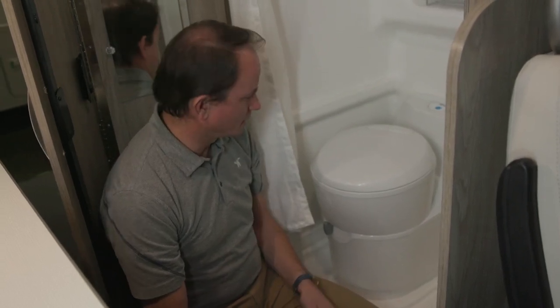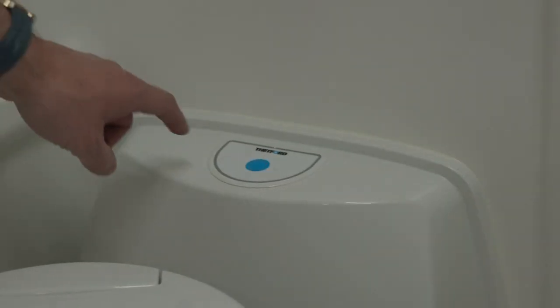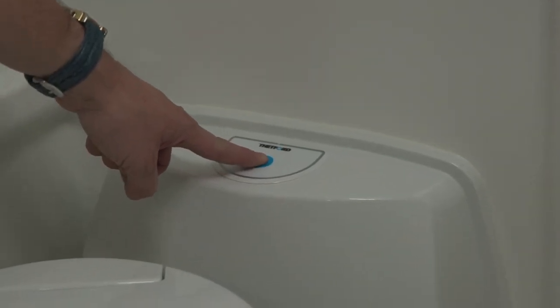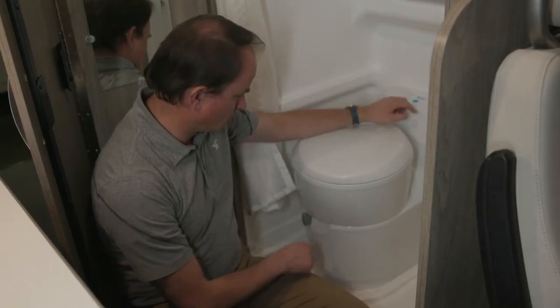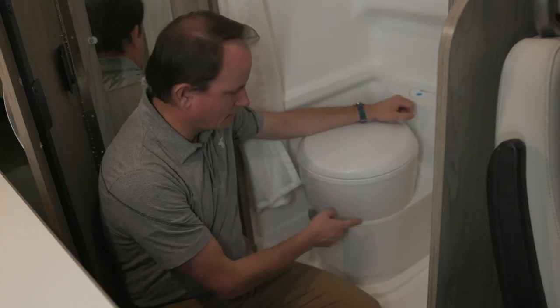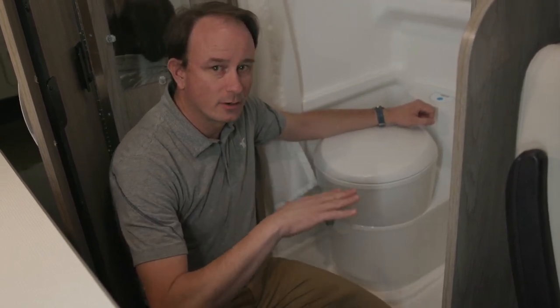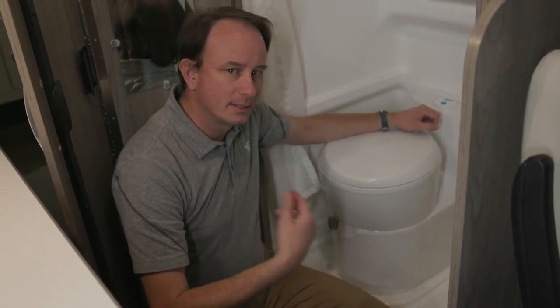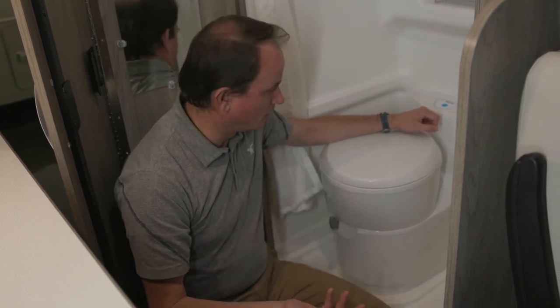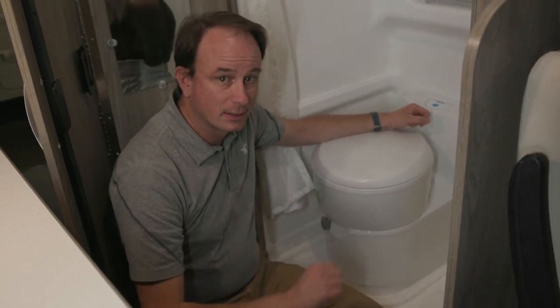The cassette-style toilet swivels for different seating positions. Starting from a dry cassette tank, use this button to add water to the bowl, and this lever to work a gate inside the bowl used for flushing. We're starting off with some water inside the tank. This is a good time to add some deodorant — see the links below — to the bowl of the tank to flush it down into the cassette.